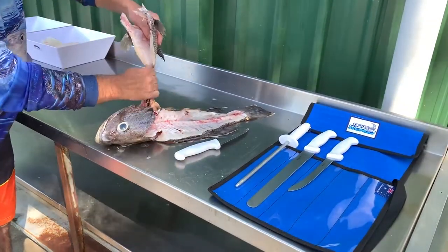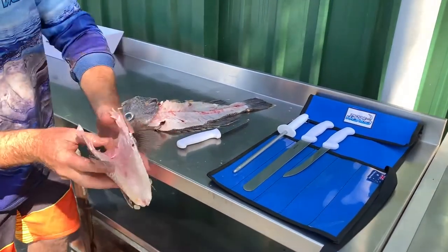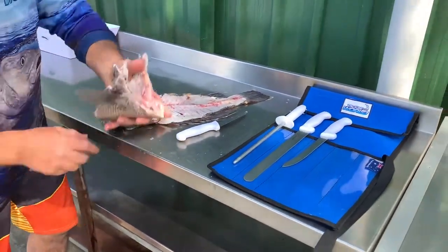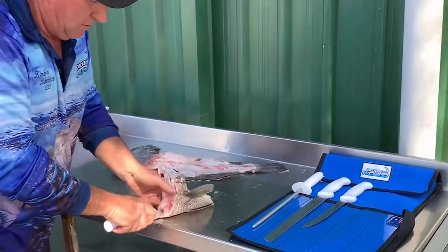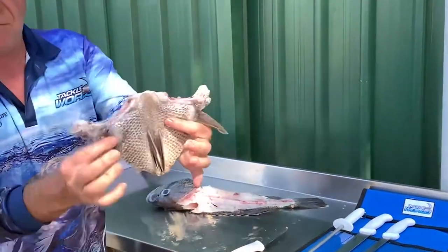From here you should literally be able to just pull that section out. Obviously you need to have a quick clean, but you can see how much meat is in this one. This is only a small West Australian Jewfish but there's quite a bit of meat in that particular one. We would then split that through the middle, just straight through here. Once that splits through, there's your actual wing ready to eat.